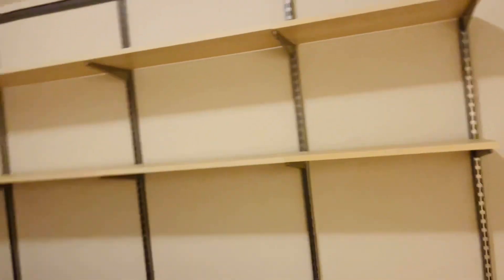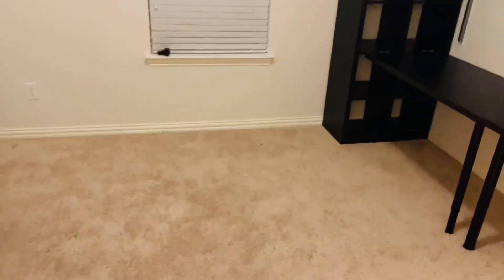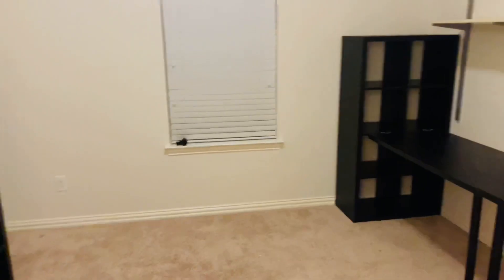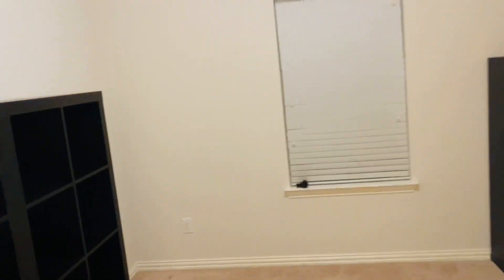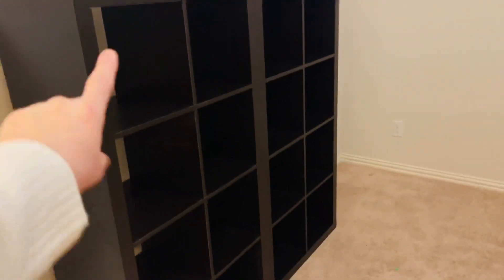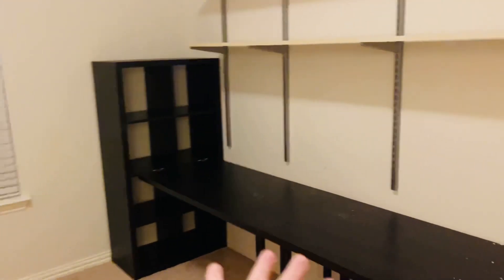This room is really going to hopefully look very different — that's my goal. I do have carpet in here; I wish I didn't, but the makeover is going to be on a budget. I am keeping my Ikea shelving. These units used to be on this side and they used to be horizontal, but I decided to keep them vertical.